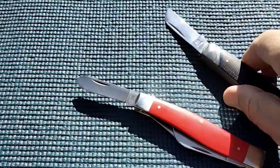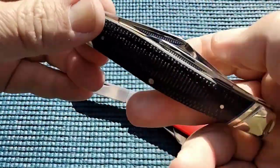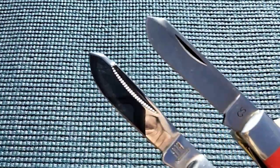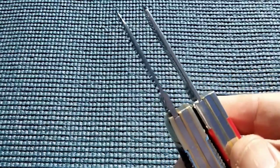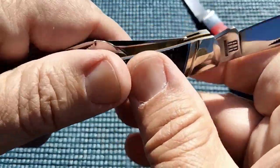We'll open up the spade blade on this. We have a half-stop and a good snap. That spade blade was easy. Take a peek at the blade shape on the two — very much the same. I'm showing you this Rough Rider is quite impressive, especially for the money.